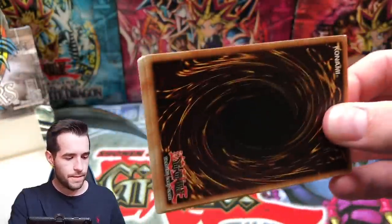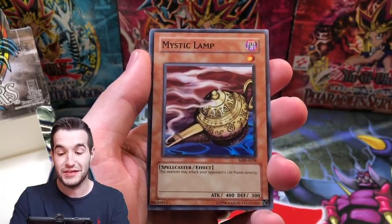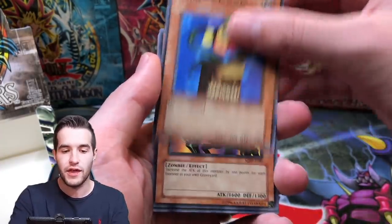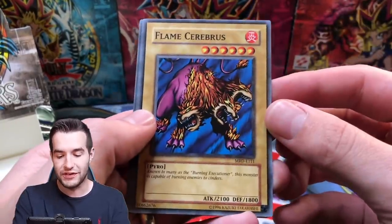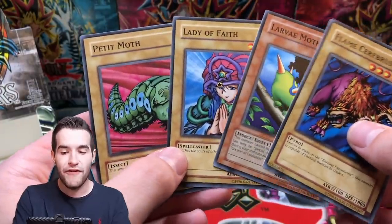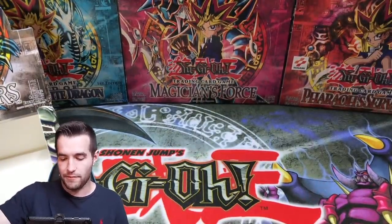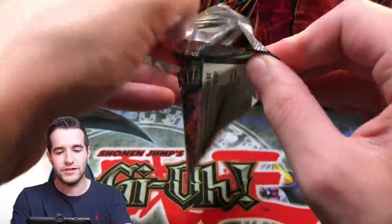Next pack. Let's pull something big — we've already pulled so much. Maybe Summon Skull. Mystical Lamp, Rock Ogre Grotto, Disc Magician, Rainbow Flower — first time I've seen that — Shadow Ghoul, that's a cool rare, and Flame Swordsman. There are so many cool cards in this set. Lady De Fae, Cocoon of Evolution, and the Perfectly Ultimate Great Moth! That is amazing. That's a good pack. Metal Raiders commons and rares are unmatched — so many awesome ones.